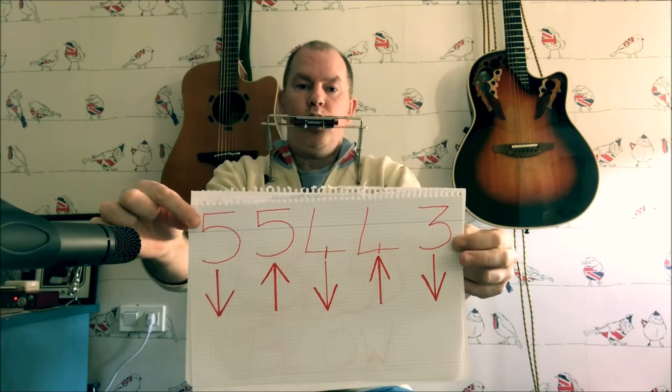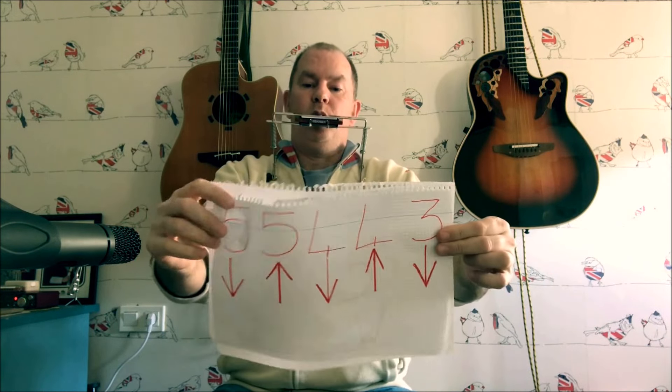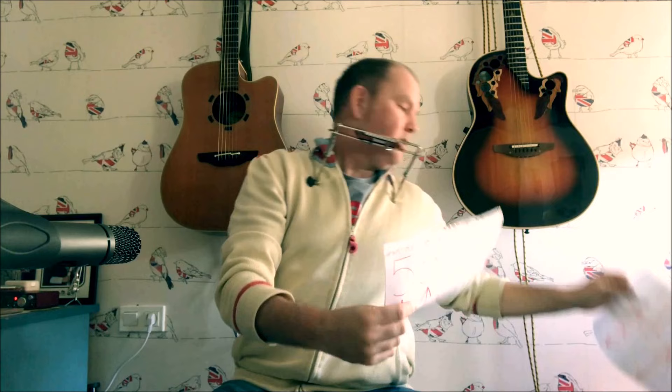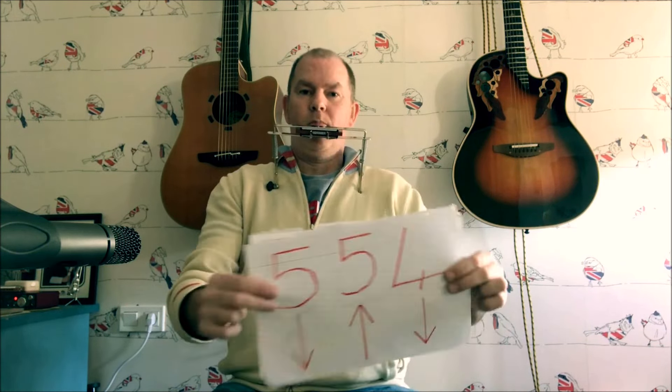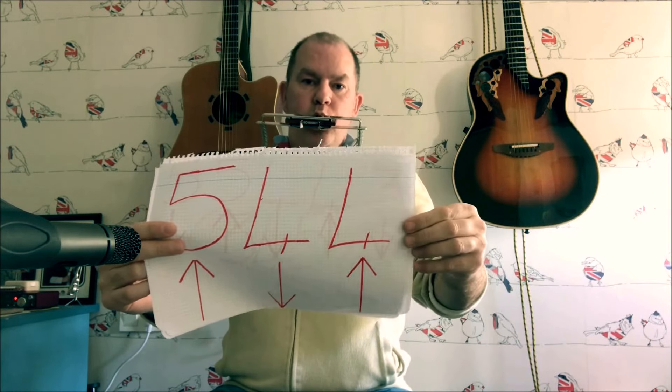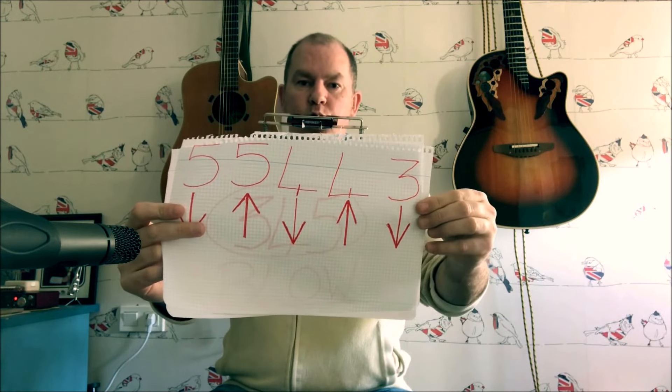And the last bit: blow three, four, and five together, or somewhere near there. So all together we've got — that's it, it's not difficult, is it?